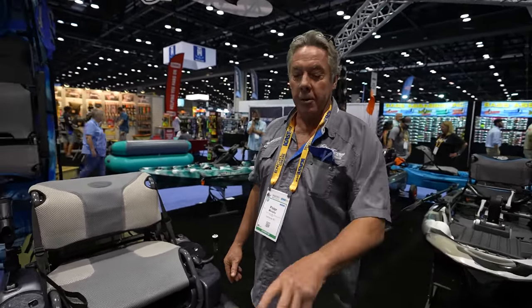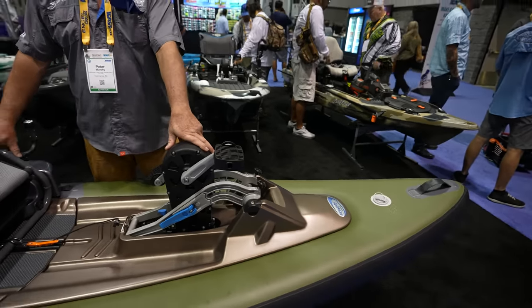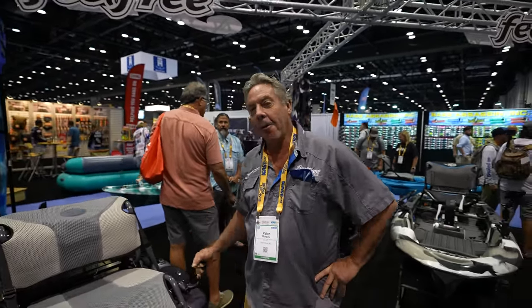This thing is truly a sports car compared to everything else that we actually make. Thank you, Peter, for this awesome boat. Hopefully one day we'll get to put it on the water. I look forward to your testing on that one for sure. Absolutely.